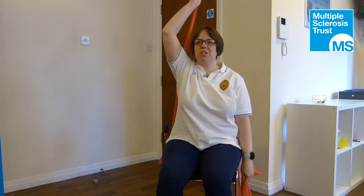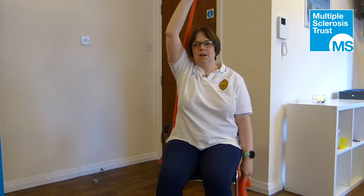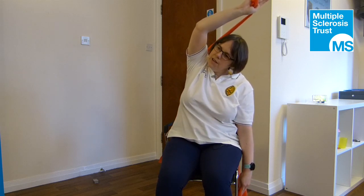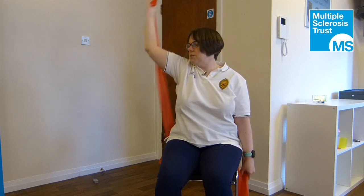For the mermaid stretch, breathe out and reach the hand up by the side — you can see the band is against my side. On the next breath out, reach up further and reach over, then you can turn the head to look down towards the other hand. Breathe in to hold.